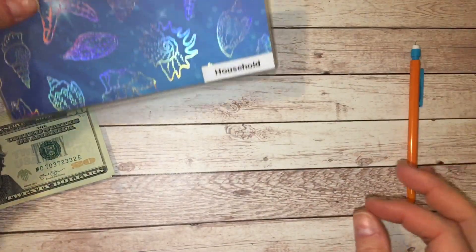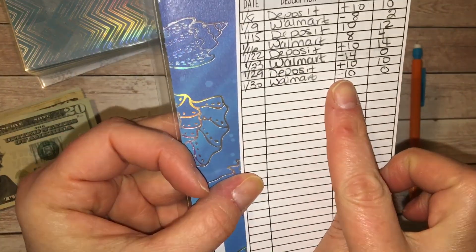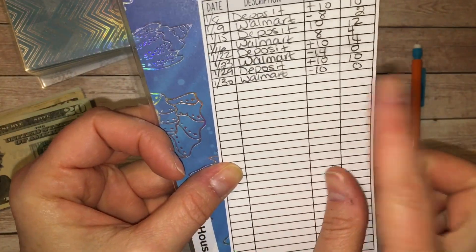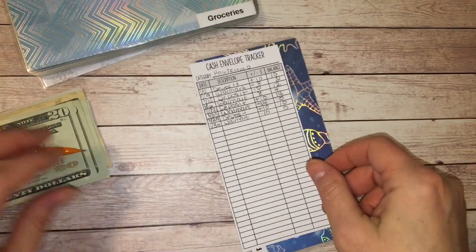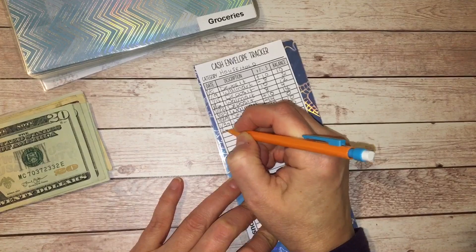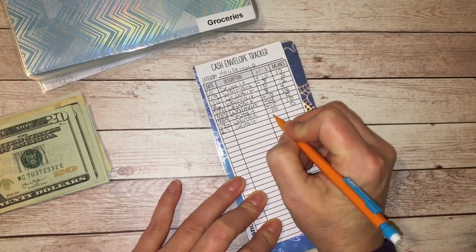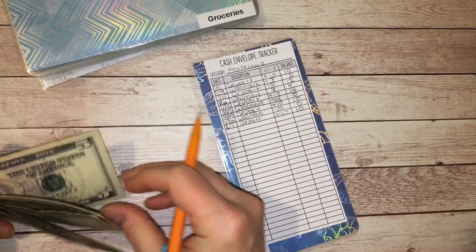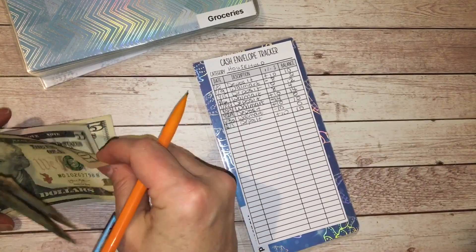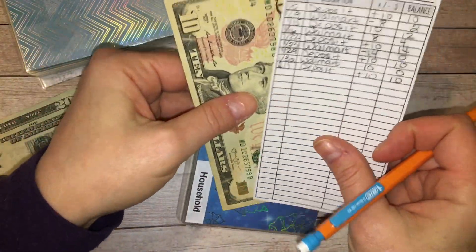Next is household. I did spend the money that was in the household envelope. I'm adding $10 today, so that'll give me a balance of $10. Writing the date, deposit, plus $10 is $10. I did go to Walmart and pick up a few items. So there is $10 in household.